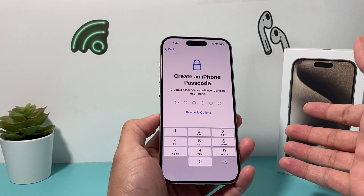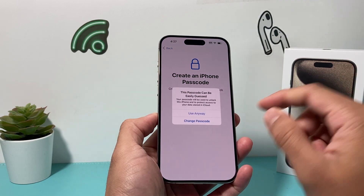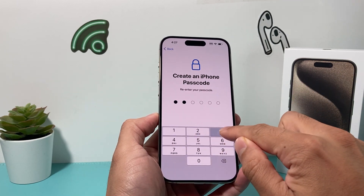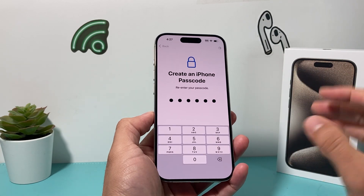Now you want to enter a passcode into your phone to secure your data. I'm just going to put in a super simple password, but of course make sure yours is more complex than 1-2-3 like the ones I'm entering.